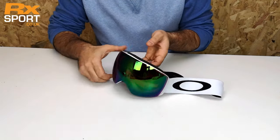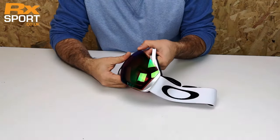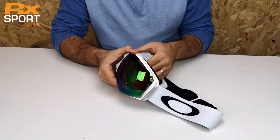To remove the lens, you just put your hand on the inside there, pull the frame away, and it will release all the way around.